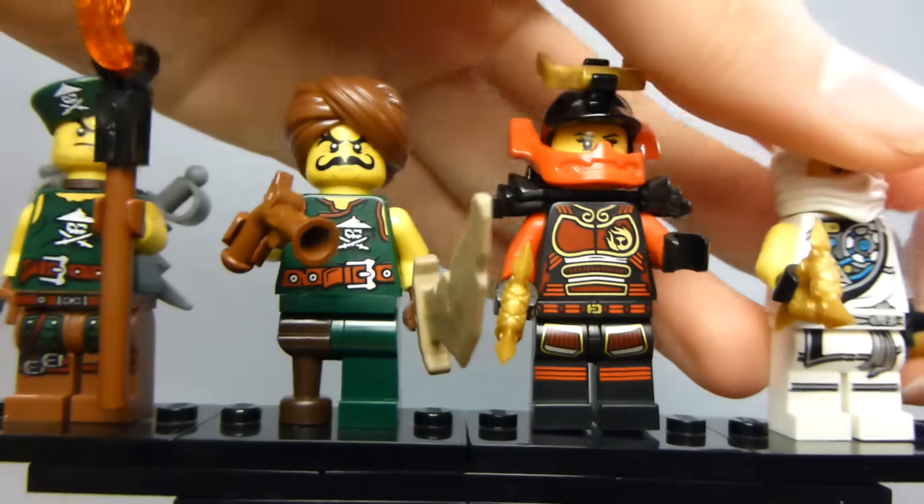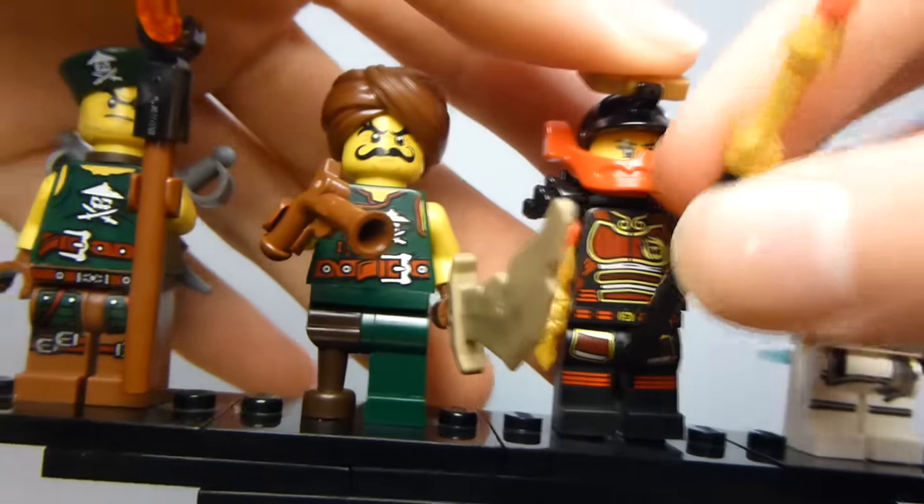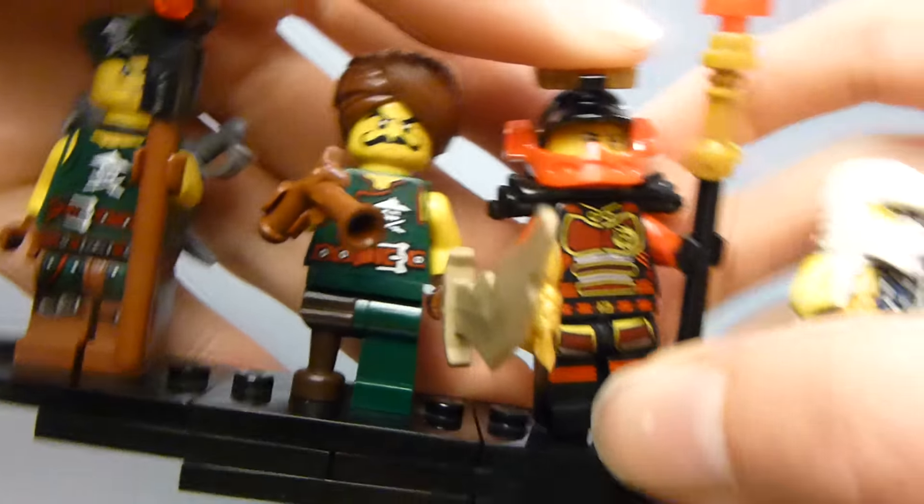This is the battle pack — four awesome figures. That's pretty cool.